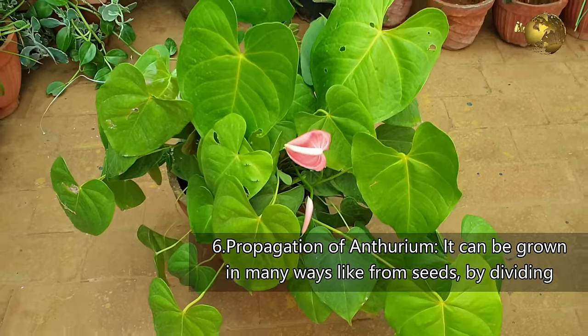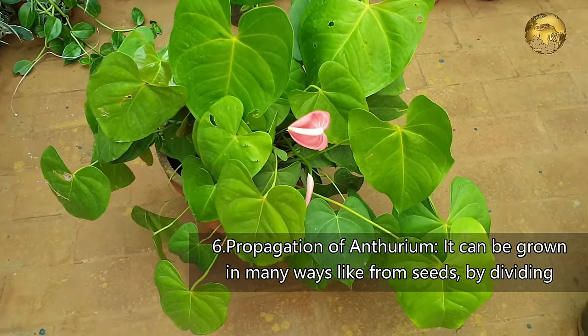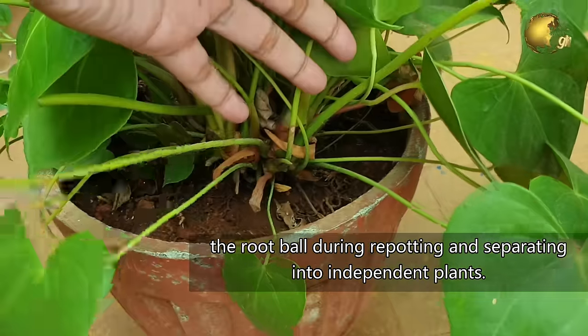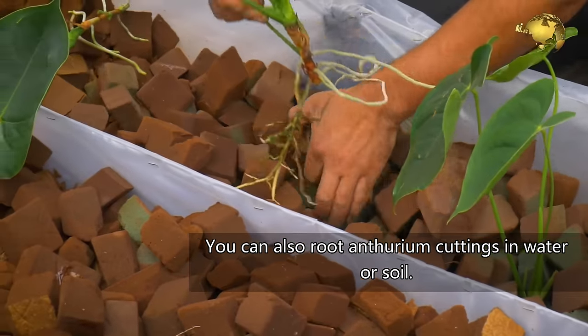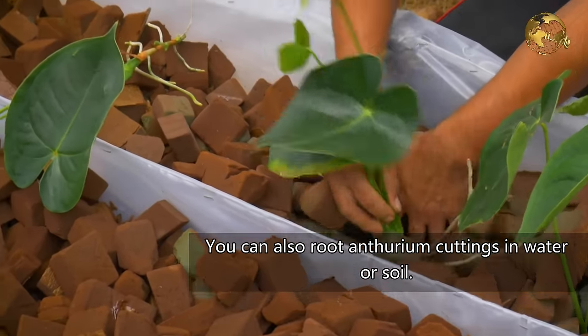Propagation of Anthurium: It can be grown in many ways, like from seeds, by dividing the root ball during repotting and separating into independent plants. You can even root Anthurium cuttings in water or soil.